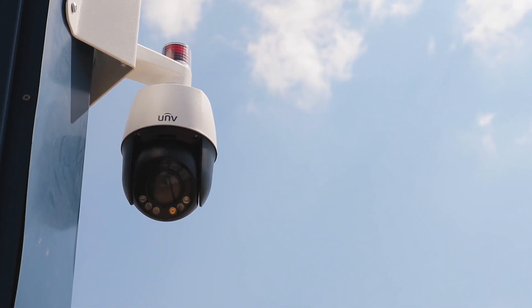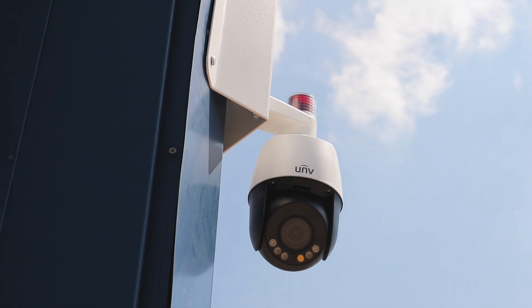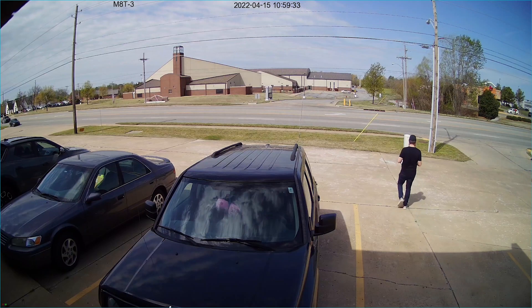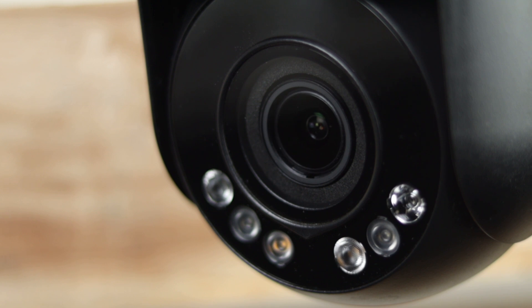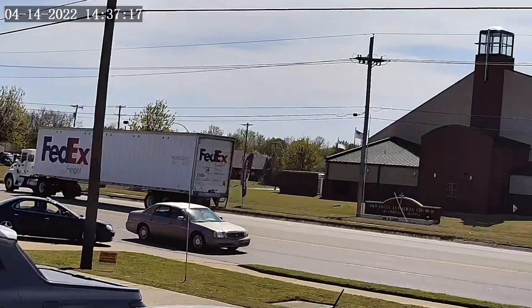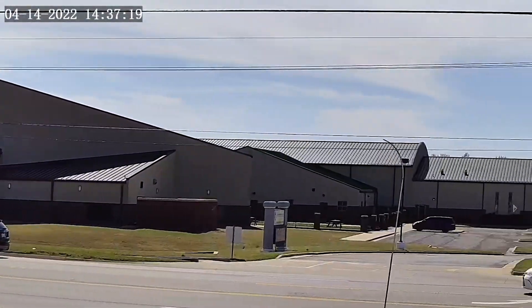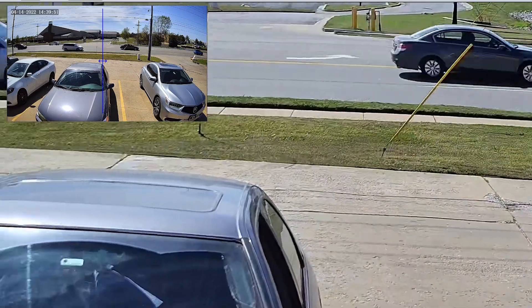PTZs are great, but when you move the lens around, you run the risk of missing important details just outside of frame. Wide angle fixed lenses, on the other hand, are great at capturing a full scene, but not so great at capturing minute details. Uniview's new Dual Lens Mini PTZ solves this problem by giving you not one, but two cameras. A 2MP PTZ with a 4x zoom lets you fully navigate the scene in a close-up, detailed view, but at the same time, there is a wide-angle lens on top to monitor the bigger picture so you don't miss anything.